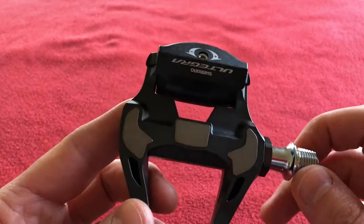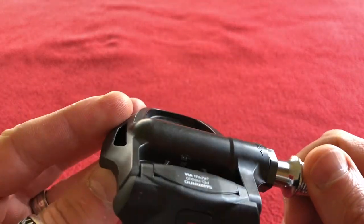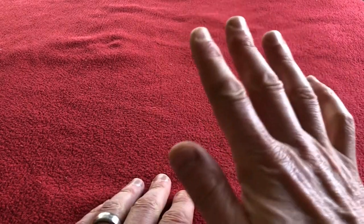Thanks for watching everyone — this was an unboxing, a little first look around. Like and subscribe if you want to see more videos. Thumbs up and we'll see you later. Safe riding, bye.